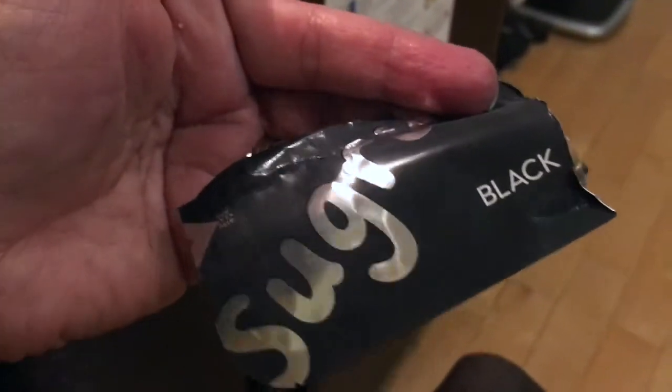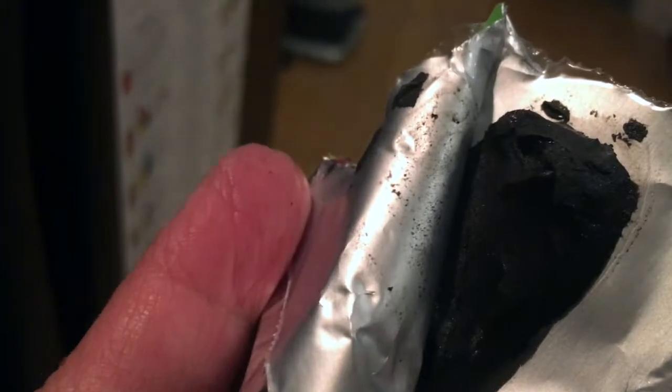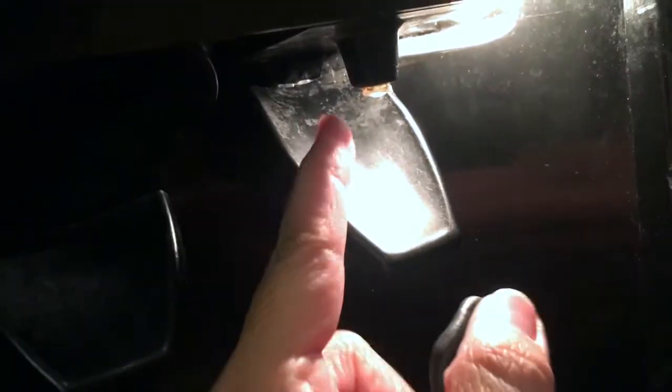This is the packet of Sugru — I'm using the black one. When you open it up, it's like a putty and you just mold it however you need. I rolled it out into a long narrow piece and I'm going to put it up and around that — right up around in here. Such a tricky part.